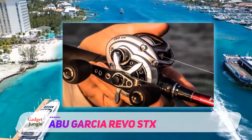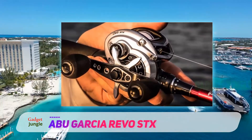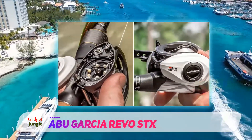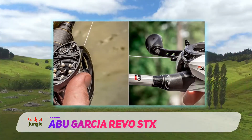The Revo STX is essentially a super-tuned version of the Revo SX. There is a gear ratio for everyone in the STX, where the SX has only two. The reel weight drops from 6.9 ounces to 6.4 ounces, and it also has 10 plus 1 bearings.